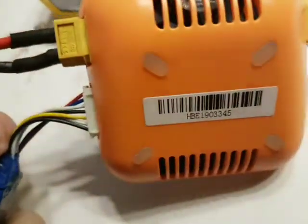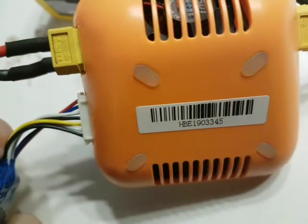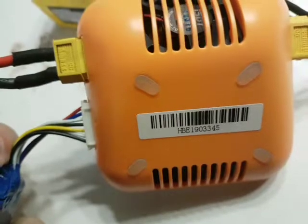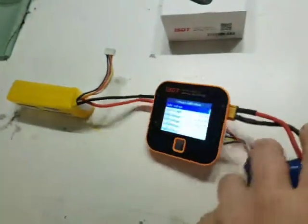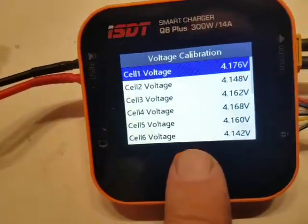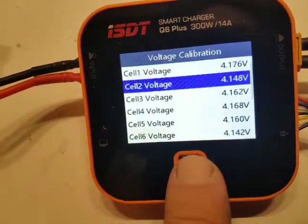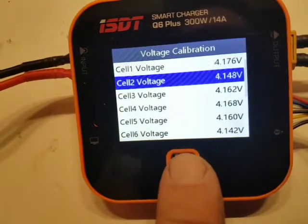The serial number is HPE1903345. I can try to continue to calibrate the other cells.